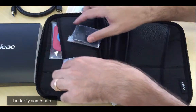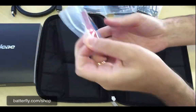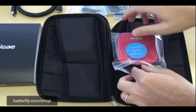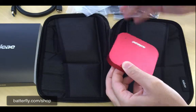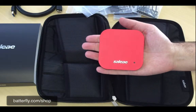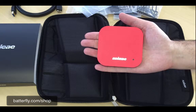And here we are with the great and beautiful red Logic Pro 16. You can also notice the size, which is the biggest in the Saleae product range.